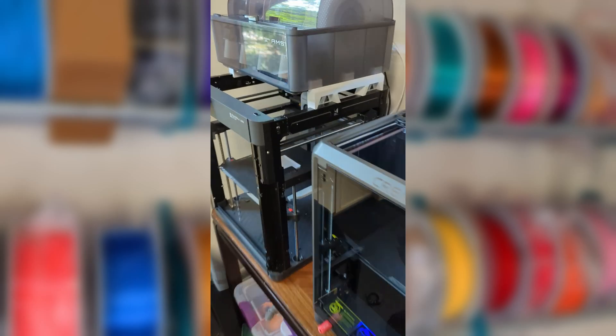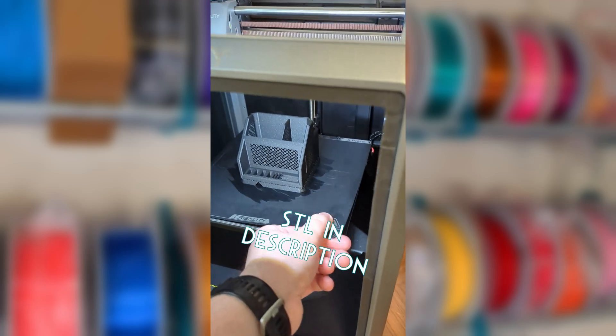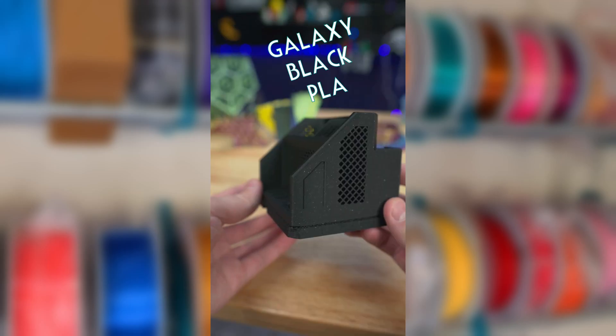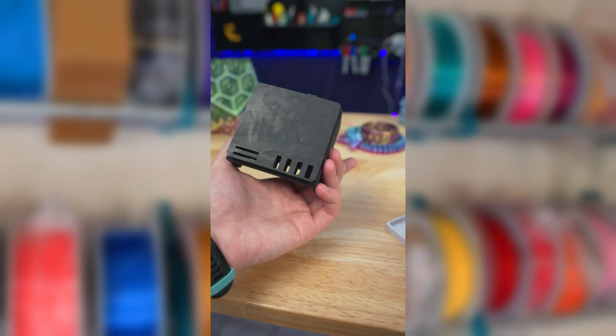Today I made the Bamboo P1P and Creality K1 work together to make a small desk organizer. This is a two-part desk organizer that has so many little features. I chose speckled white for the base and speckled black for the top — I think they make a great looking pair. While it may be small, it can still hold onto a lot of things.